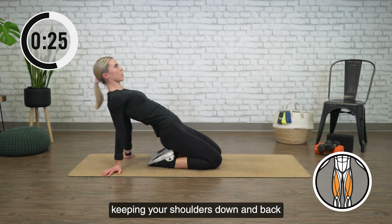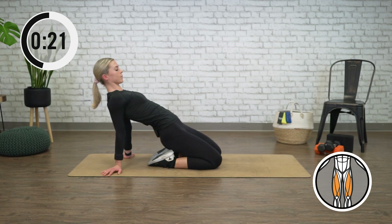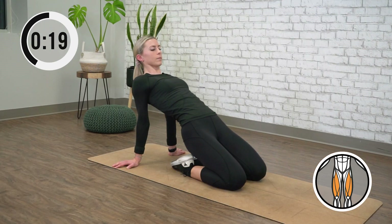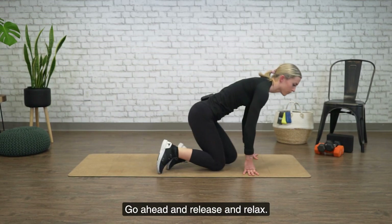I want you to focus on keeping your shoulders down and back and your chest up tall. All right, time's up. Go ahead and release and relax.